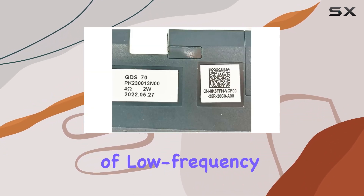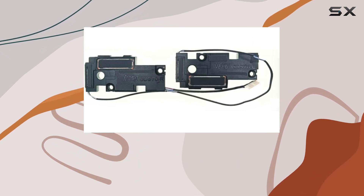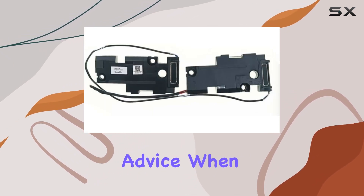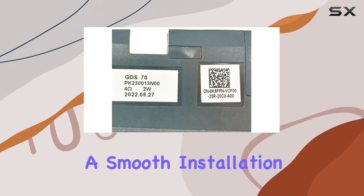The speaker's special feature of low frequency enhancement adds depth to the audio, providing a rich and dynamic sound experience. When replacing the speaker accessories, it's recommended to seek professional guidance for a smooth installation process.